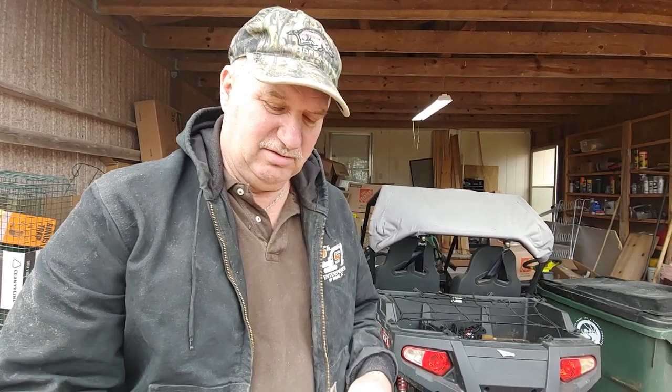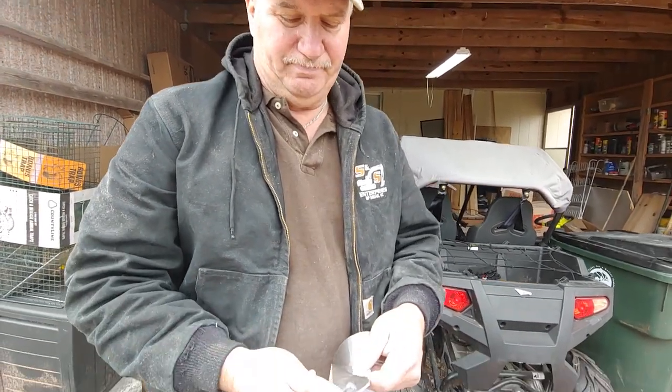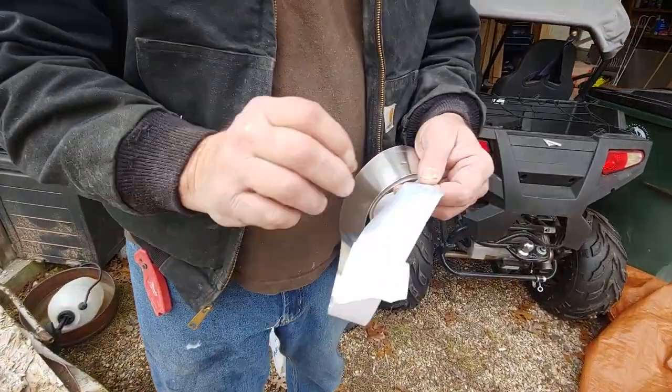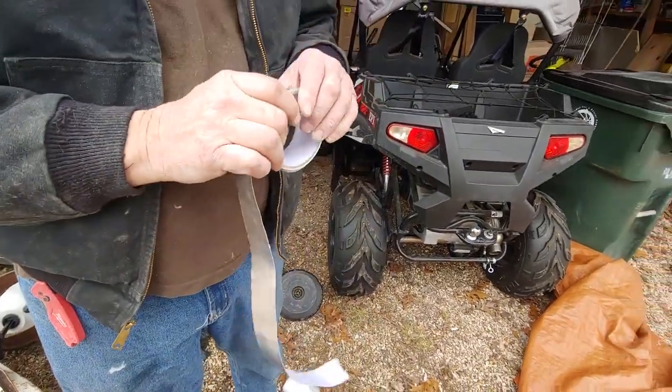So what I've been using here lately, although about the same price, is foil tape. This type, you take the wax paper and peel it off. This stuff, for some reason, holds way better initially and stays longer.